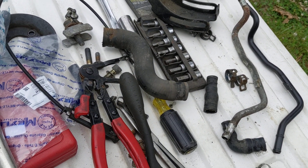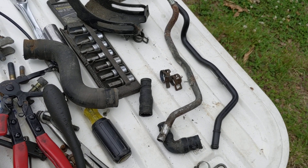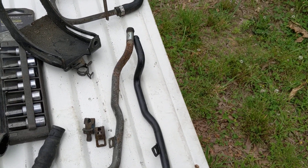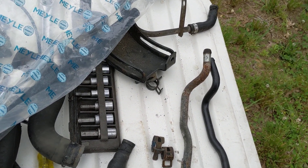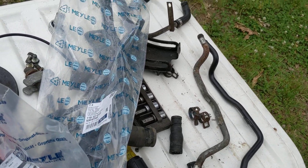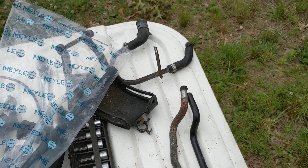A lot of these hoses I'm taking off are original, and this car is a 1991, so I don't really feel bad replacing them — from 1991 to now is a long time. They need to be replaced. Nothing lasts forever.